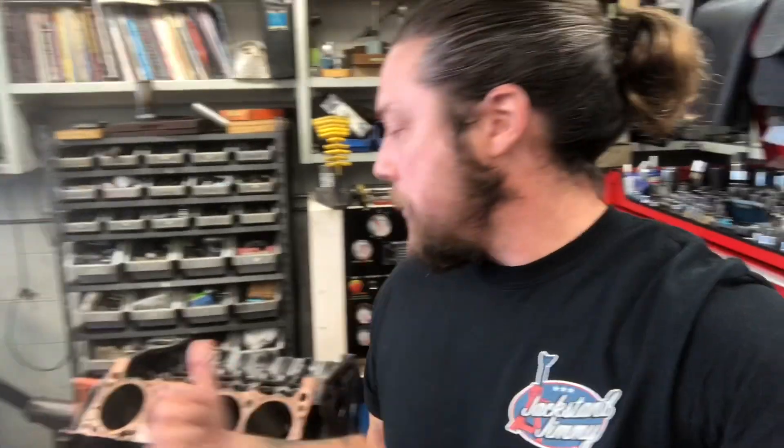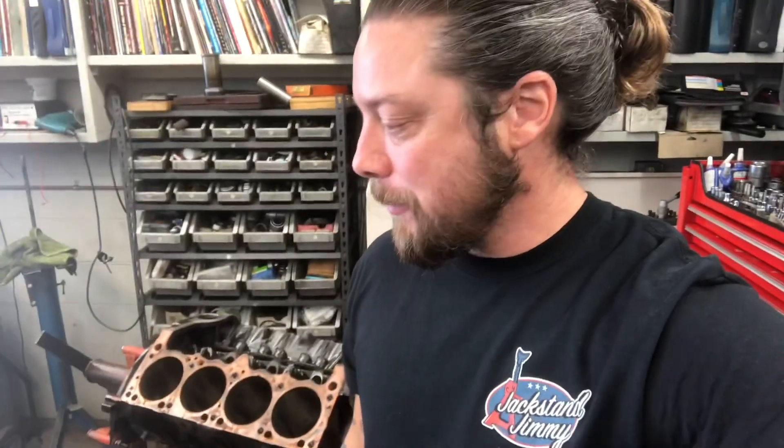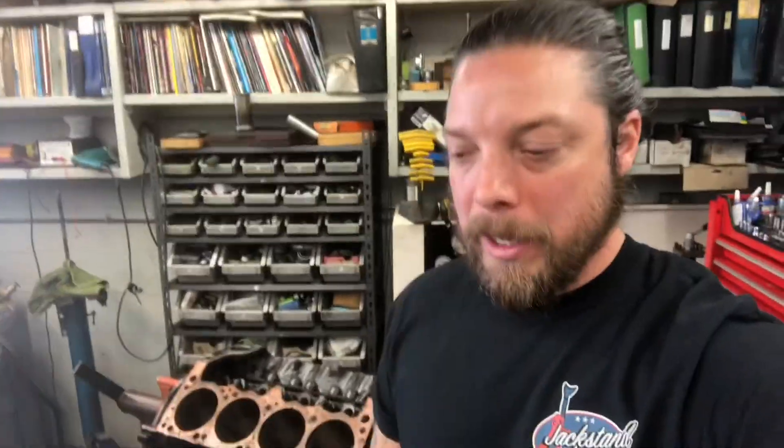A quick video to give you guys the update, show some carnage, and let you know we're going to keep pressing on. This thing's going to get hot tanked, and Pete already ordered a crankshaft — he's just on it, which is awesome. It's really great to have him in my corner. Sandy and Bob from the track were here too, always good to see those guys. We got a plan, we got good parts, we got some junk parts, but moving forward — stay tuned, it's all coming up soon.